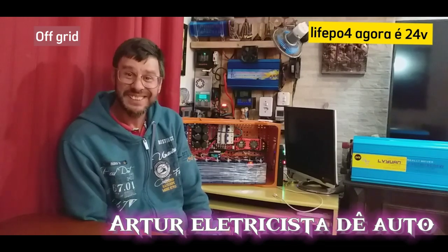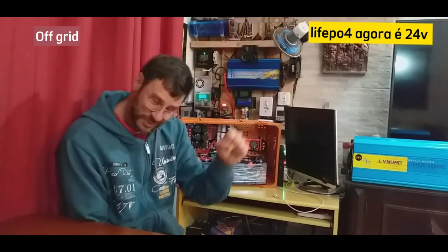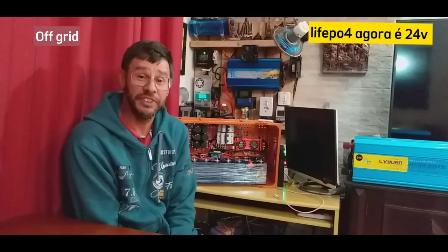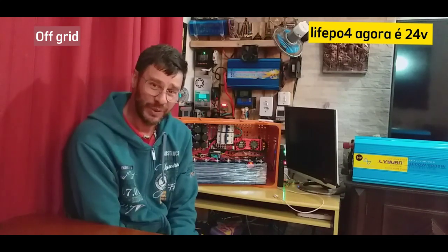Bom dia minha gente! Vou começar a montar meu sistema 24V agora, ligar aqui nas LiFePO4. Já deixei carregando, tá funcionando perfeitamente. E vou estar instalando aqui e vou estar mostrando no final pra vocês.